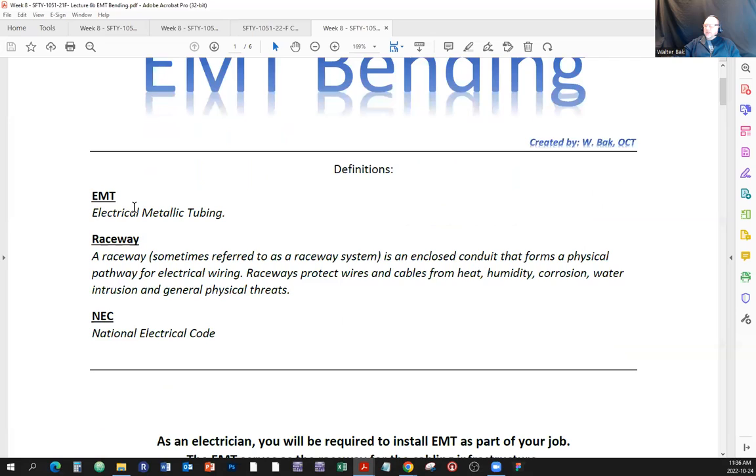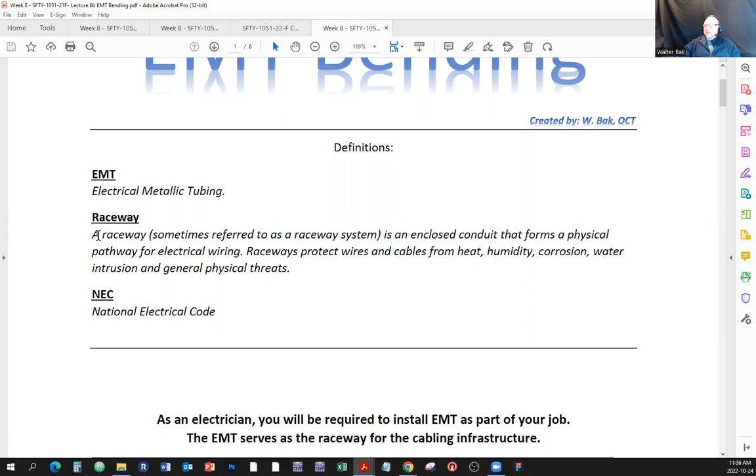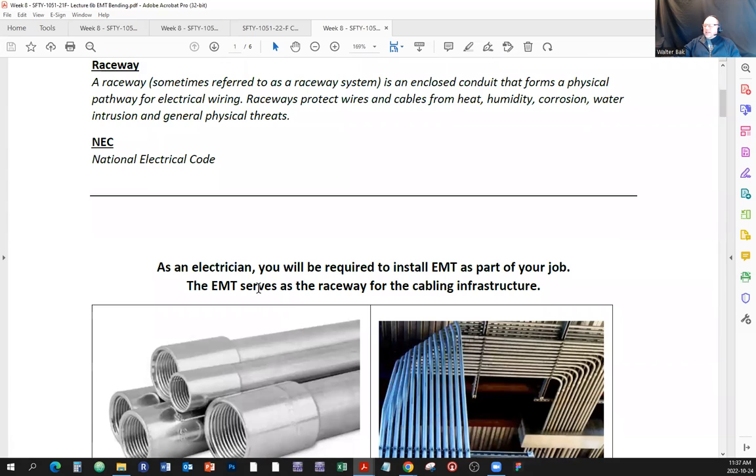Quick definitions: EMT stands for electrical metallic tubing. A raceway, sometimes referred to as a raceway system, is an enclosed conduit that forms a physical pathway for electrical wiring. Raceways protect wires and cables from heat, humidity, corrosion, water intrusion, and general physical threats. Another abbreviation used in this document is NEC — National Electrical Code — that's in the States. Over here we use the Canadian Electrical Code.